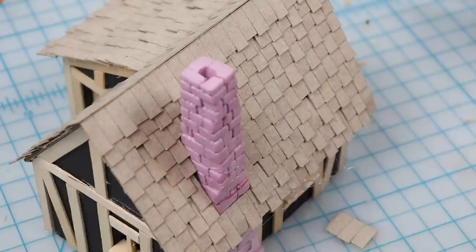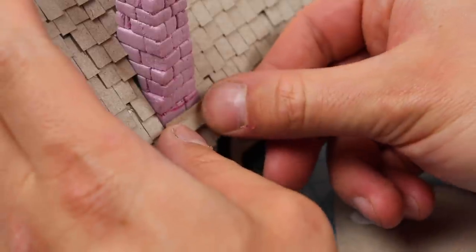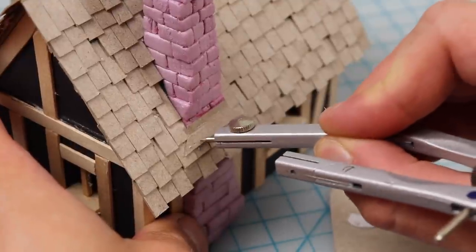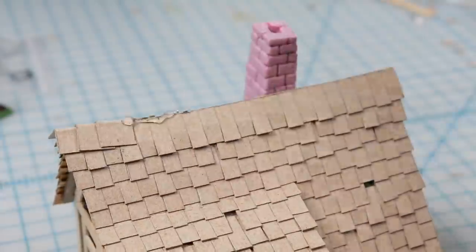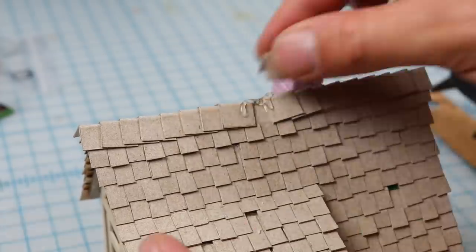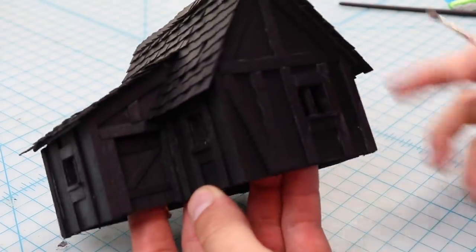For a last detail, I like to add a little bit of coping by the chimney and a little bit of flashing, just for a bit of extra realism and detail. Let's poke some nail holes in that too. To do the ridge of the roof, I simply use bent pieces of the same card stock and have them meet in the center, overlapping each other. Then I paint that black.